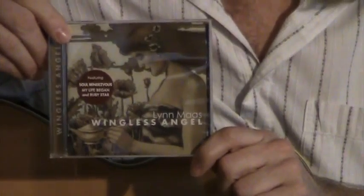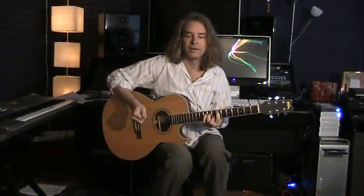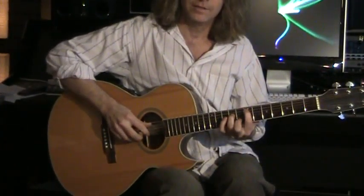A lot of the music on the CD was written by me, and I wanted to play one of the songs that I contributed music-wise, or one of the parts. The song is called The Dance, and it goes like this.